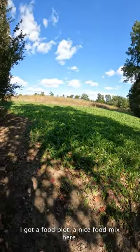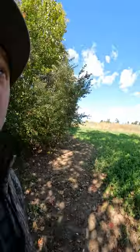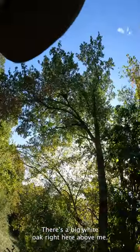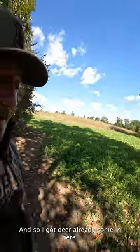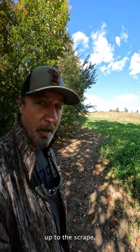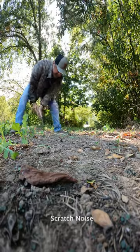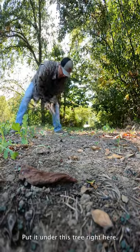I've got a food plot with a nice food mix here, as you can see there are quite a few deer tracks. There's a big white oak right above me, so deer are already coming here. Now we're going to put a scrape in and pull every buck in the area up to it.